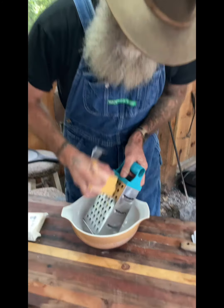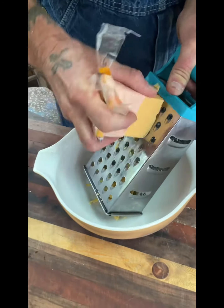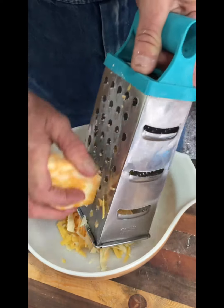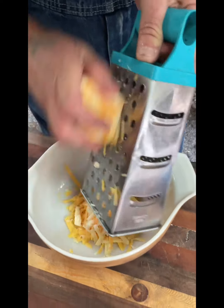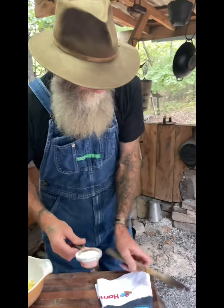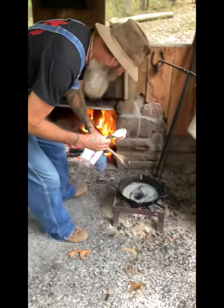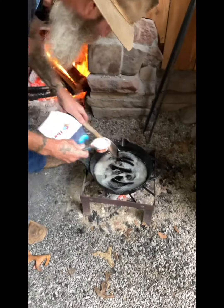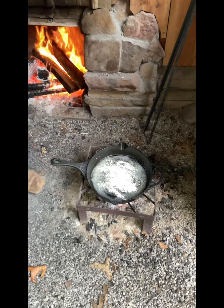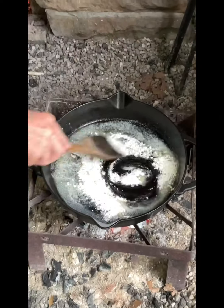While we're waiting, we're gonna shred our cheese. Alright, we got the cheese shredded. Let's grab our flour — now that our butter is melted down and hot, we're just gonna add the flour and give that a good mixture.